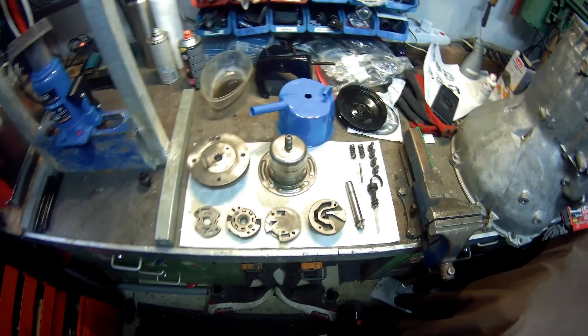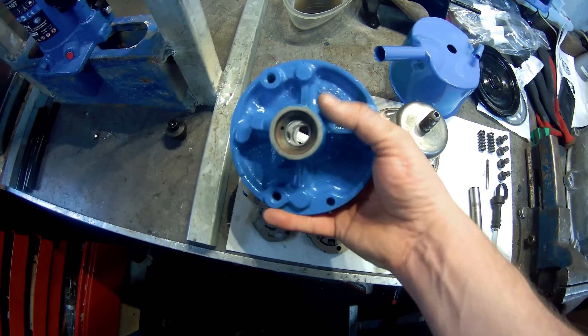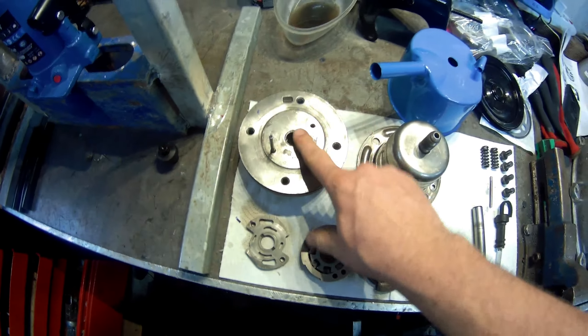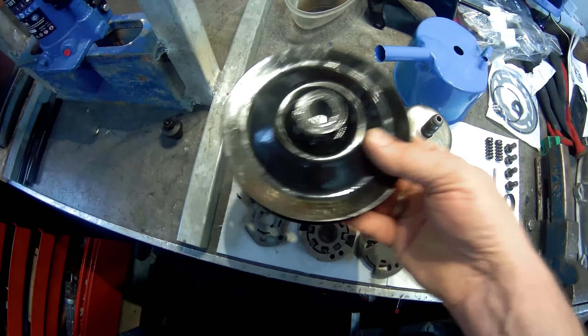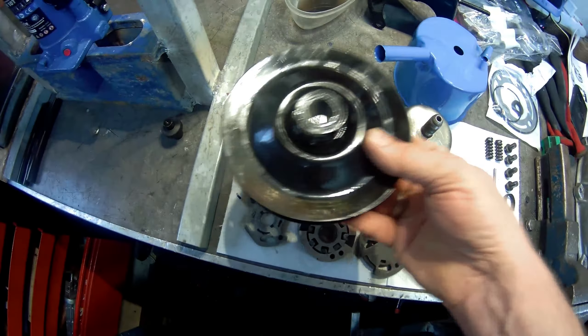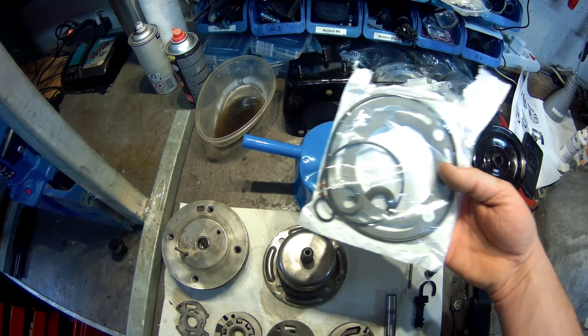Die haben wir hier liegen, komplett zerlegt in alle Einzelteile, die ich mal kurz erklären möchte. Und zwar haben wir das eigentliche Pumpengehäuse, wo die Welle drin sitzt. Hier ist die Pumpenwelle, Riemenscheibe. Dann kommt die Pumpe selbst, die aus mehreren Teilen besteht. Das innere Pumpengehäuse, was die Pumpe insgesamt abdichtet. Und das hier ist im Prinzip der Ölbehälter, der um die Pumpe drumherum sitzt und somit integriert ist. Zum Schluss gibt es hier noch diesen Halter, der das Ganze am Motor befestigt. Und was wir hier noch haben, ist ein kompletter Überhol- und Dichtsatz.